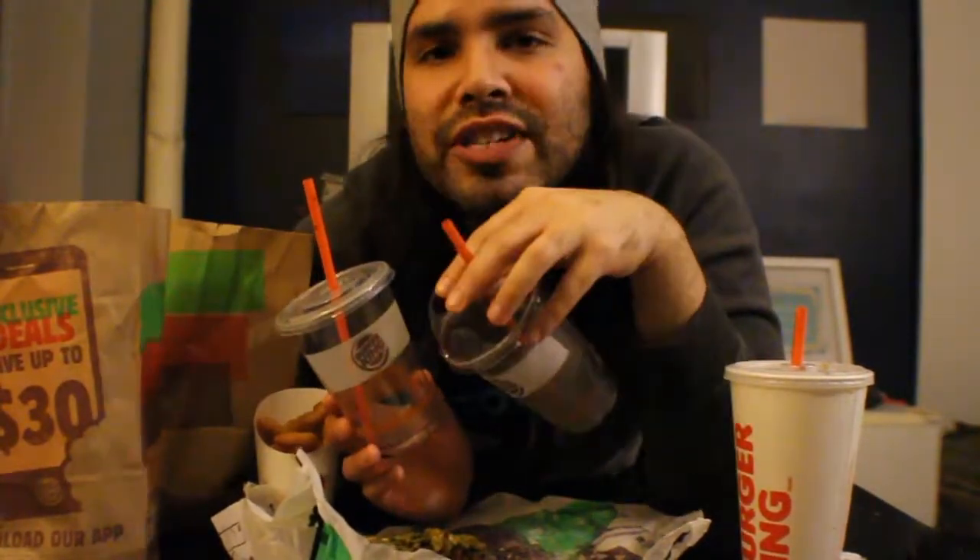I also tested these two by drinking the regular one first to see if it turned my tongue black. This one doesn't turn your tongue black much — there's just a little tint. But when I switched and took a sip of the regular one after the frosted, it automatically turned my tongue black. So we'll see tomorrow morning — will things be black or green? We'll find out.